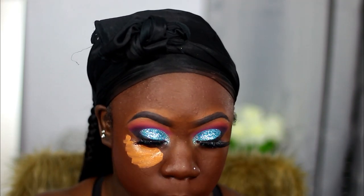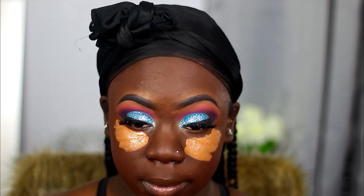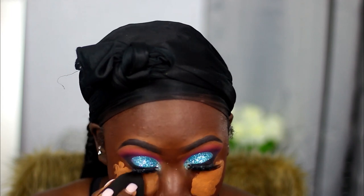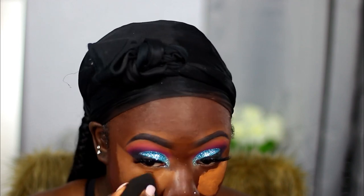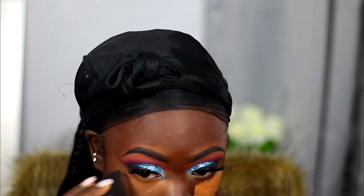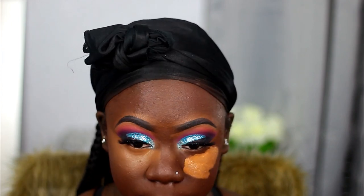Now I'm taking my highlighter by Makeup Revolution in the shade F13. Well, this is actually a foundation but I use it as a concealer. Their concealers come in a small bottle, and I found a foundation that was the exact same shade as the concealer I was using, so I figured why not use this as my highlighter. Now I'm just using my beauty blender again to blend that out.